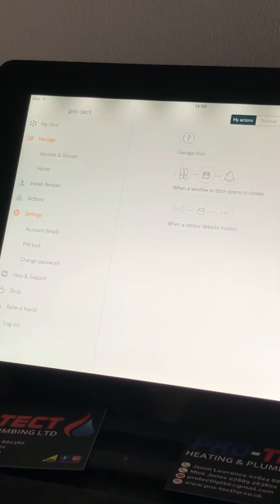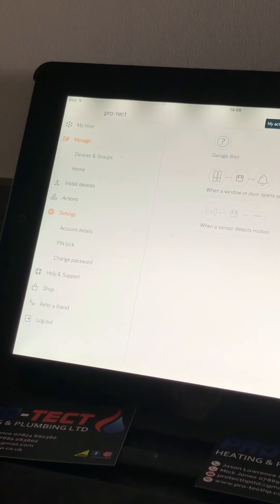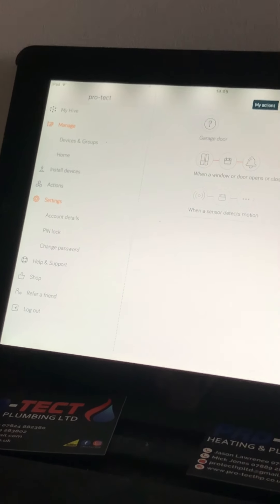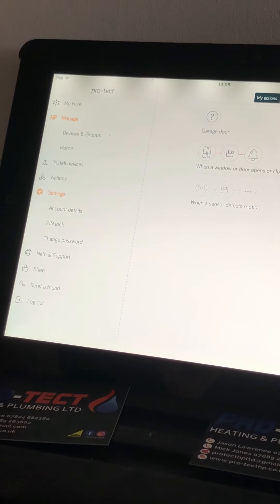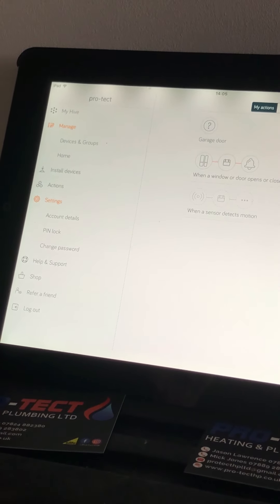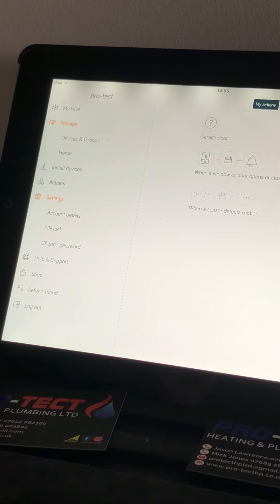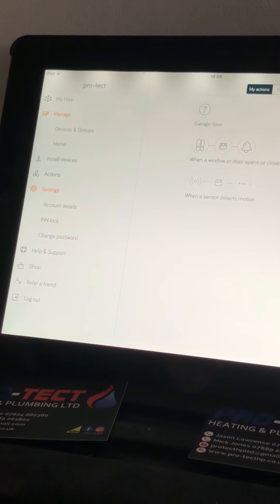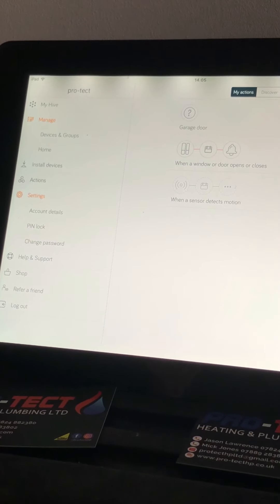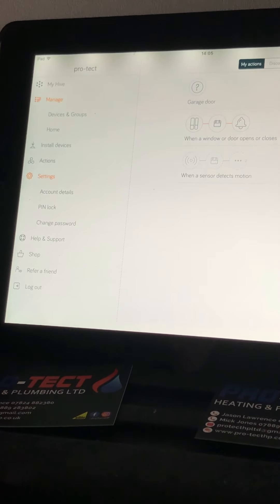Under Settings you've got Account Details with your own PIN lock, Change Password — both self-explanatory. Help and Support is there if you're getting any problems or need to find out anything. Shop might be handy if you want to enlarge your portfolio of Hive products — it'll take you to their website. Refer a Friend is just that, and obviously Log Out.